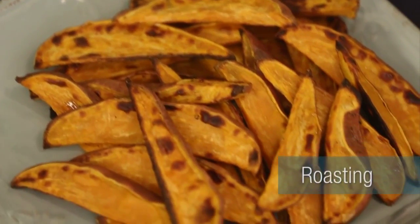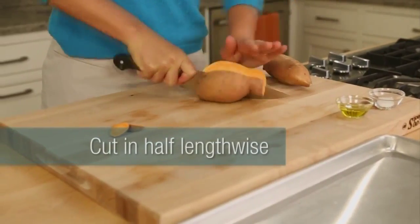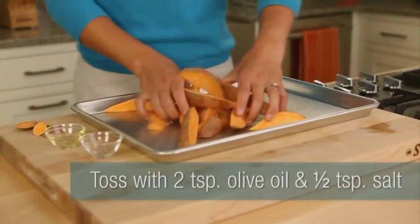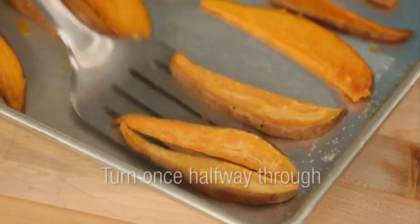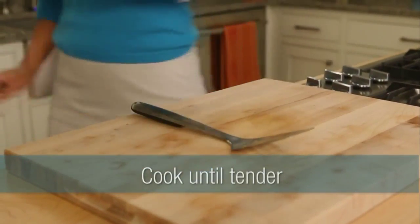The second way — this is something that every cook should have in their arsenal — is roasting sweet potatoes. This is a basic. So you take your sweet potatoes, cut them in half lengthwise, then cut those into half inch wedges, spread them out on a baking sheet, toss those with a little bit of olive oil and salt. Then you put them into a hot 500 degree oven and you roast them for about 25 to 30 minutes until they're tender. Turn them once about halfway through.